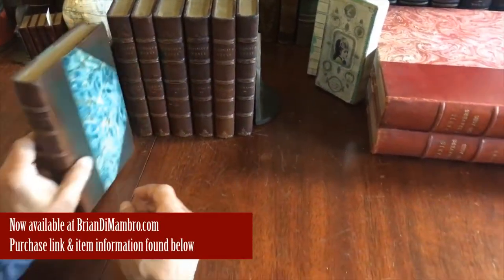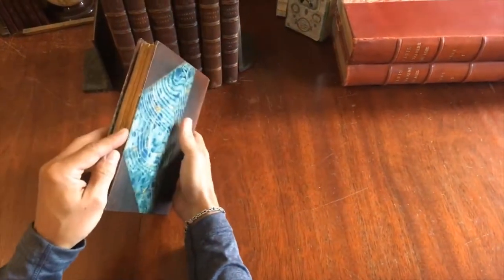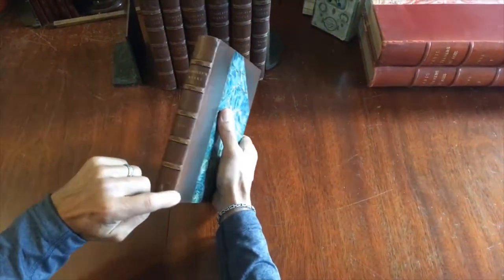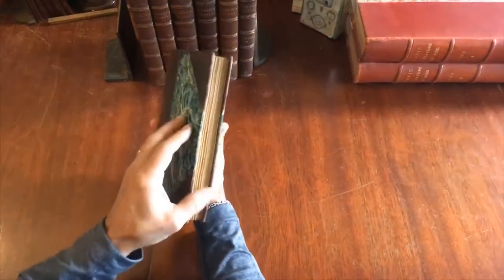Here's a nice group of seven antiquarian books in period half leather bindings. I want to show you how they survive. As you can see, they're quite clean. There's some small scuff spots on the raised bands. The joints are a little scuffed, and there's a tiny little chip at the head.